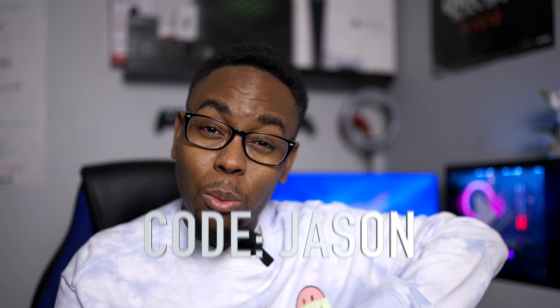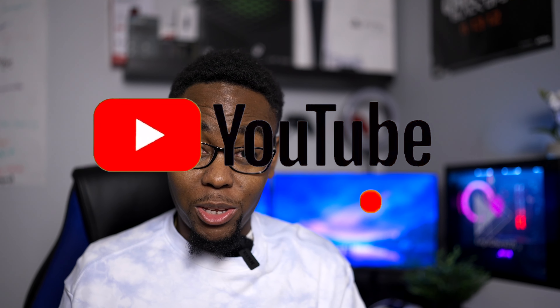Thank you so much for watching. If you found this video useful, consider hitting the like button and subscribing to the channel. If you want to support the channel and you're in the market for a new controller, I sell custom controllers — the link is in the description. You can also purchase a fully customized controller from Hex Gaming using my code Jason. I also have my affiliate link in the description with all the gadgets I use. Bye for now and see you next video.